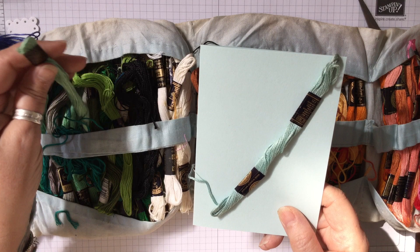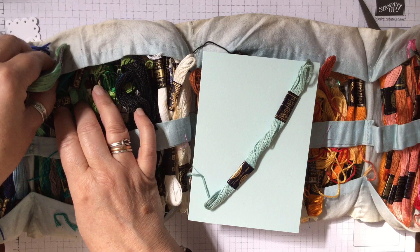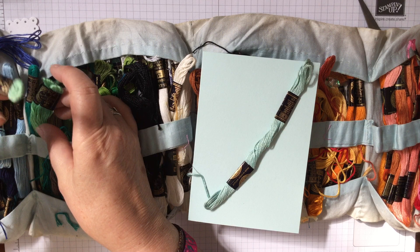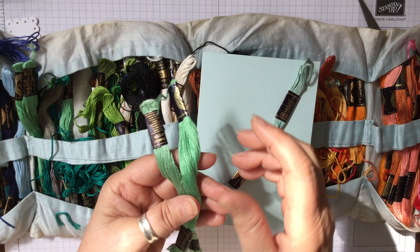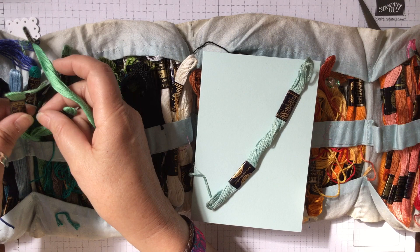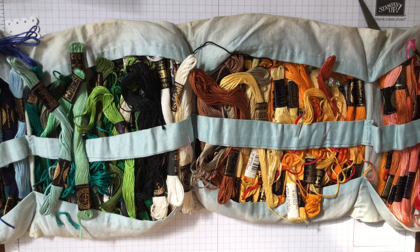I've only got one of that and I don't think that's going to be enough, so let me have a rummage through. I've got a couple of these ones — it's not quite the same, is it? I'm going to go for this green because I quite like the green. So I'm using two skeins, and that will work — it doesn't need to be exact.